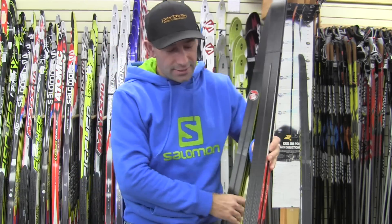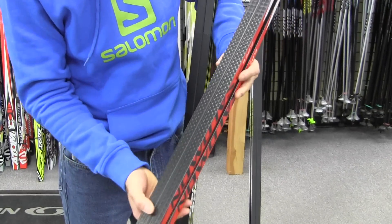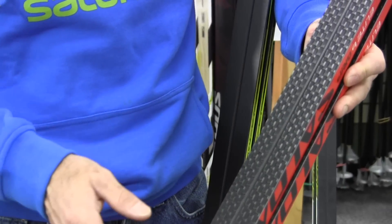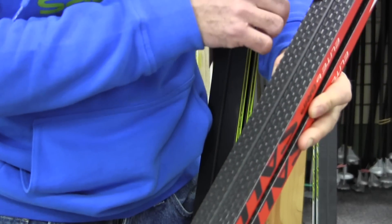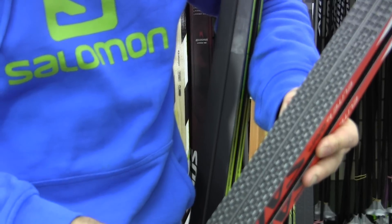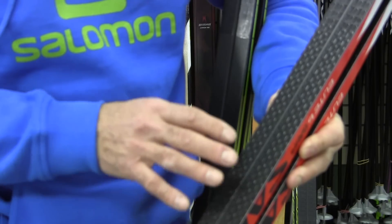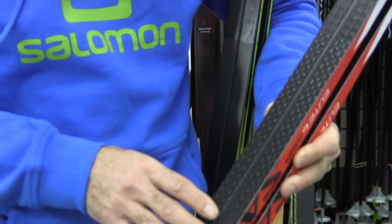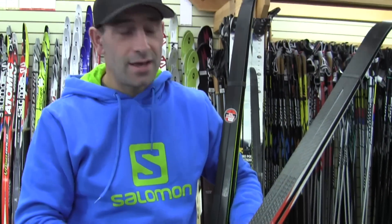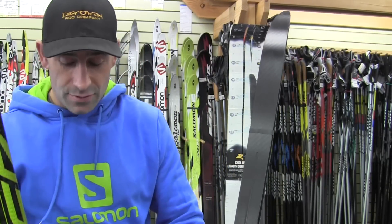You can see the skis right here. This is a Salomon Elite 6 grip ski and you can see the grip zone. Depending on the manufacturer and quality level, the grip zone will have different shapes or aggressiveness — designed for maximum grip for someone focused on grip rather than glide, versus a less aggressive grip zone for someone who wants better glide.